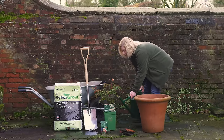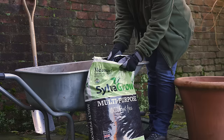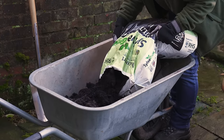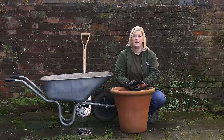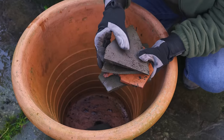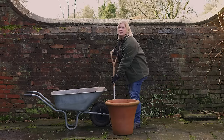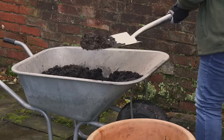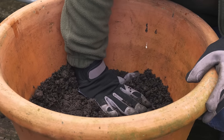Start by making sure your rose is thoroughly hydrated. Next, prepare the planting mix by adding the multi-purpose compost to John Innes number three at a ratio of 50-50. If you are adding crocs, place them into the bottom of the pot now. Start to fill the pot with your planting mix, occasionally firming as you go to remove any air pockets. Stop when the pot is half full.